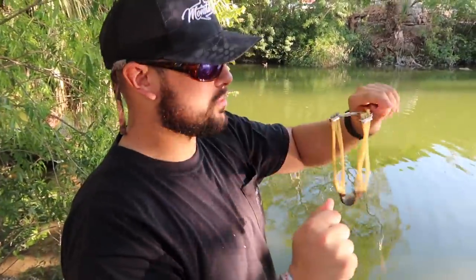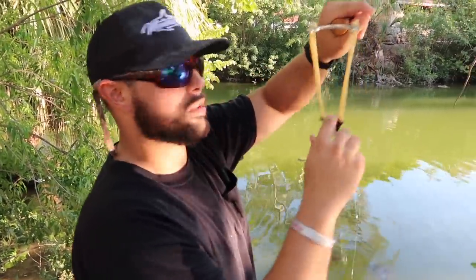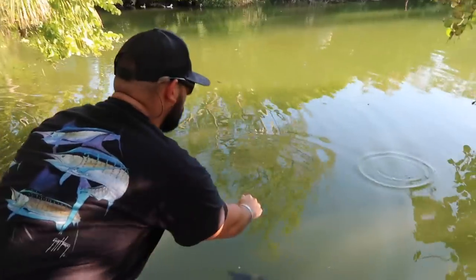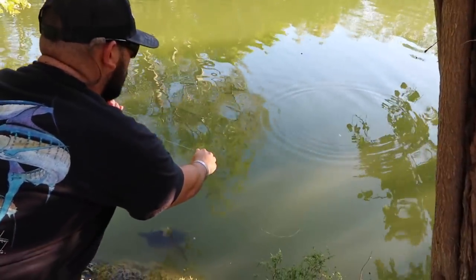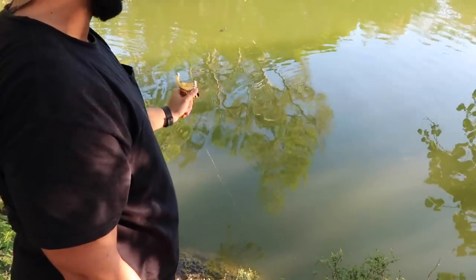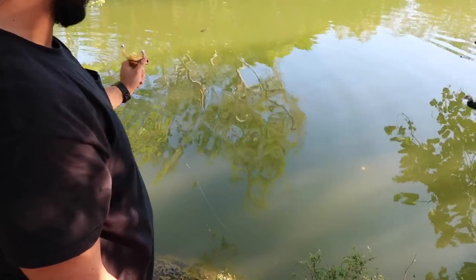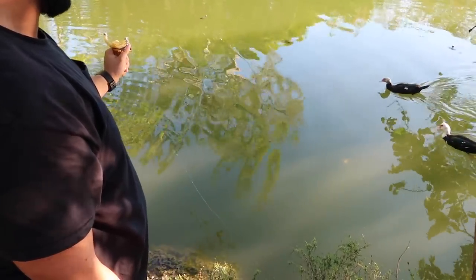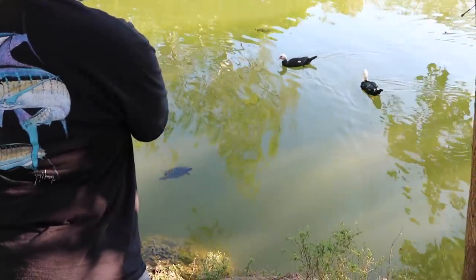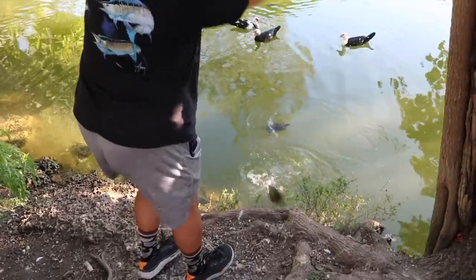This is absolutely insane — there's so much stuff here. Props to FL Bassmaster for showing me this spot. We're going to have to come back. I got what I need — we just need them to get flared up again. Put your hand down so if he takes it that way he has time. There's some big ones under there. The little ones are blowing up on it — I need a giant to eat. There he is, guys — there he got one.